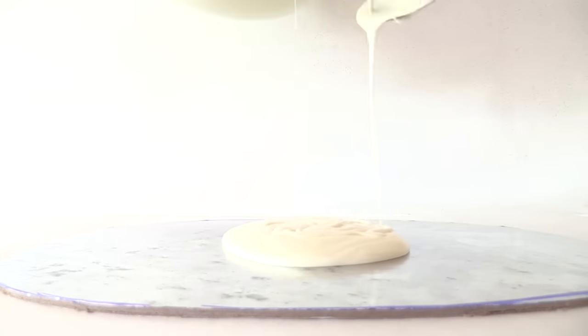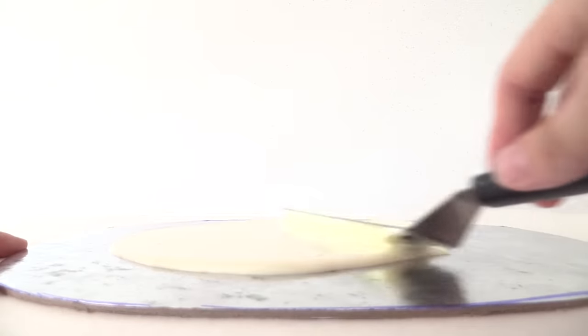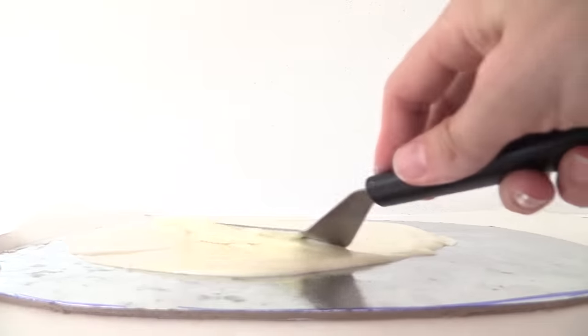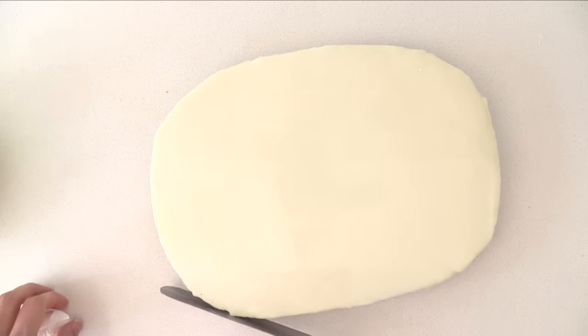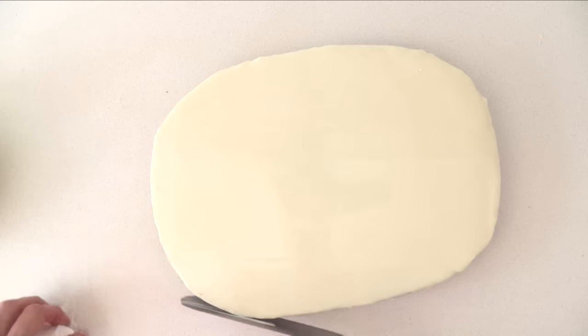Cut that out and then melt your white chocolate melts in the microwave: 30 seconds, stir; 20 seconds, stir; then repeat 10 seconds, stir until it is melted. Pour that over your cake board and spread it out. Lift up the cake board and tap underneath to get that chocolate nice and smooth. Then heat up a knife and use it to smooth around the edges so it is not bumpy, and leave it to set.